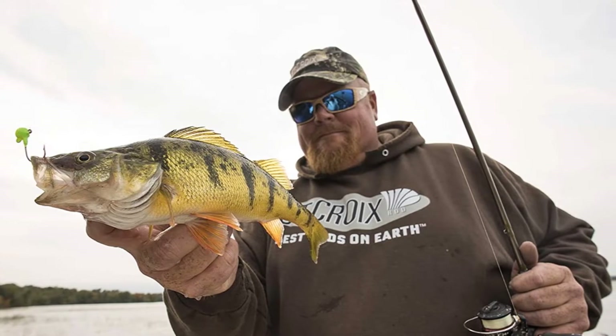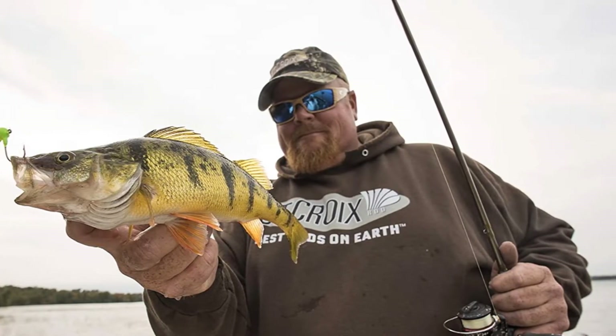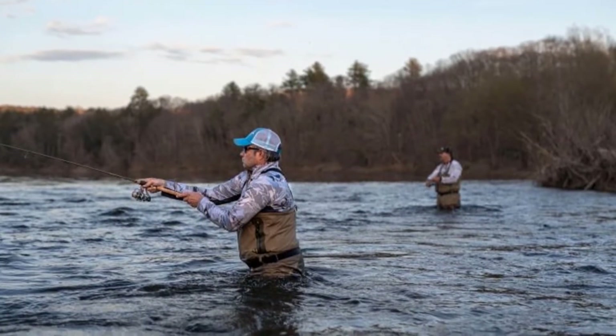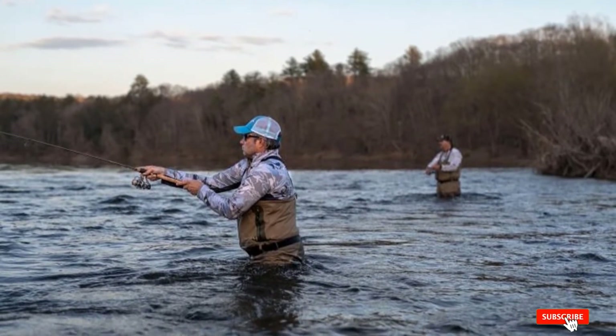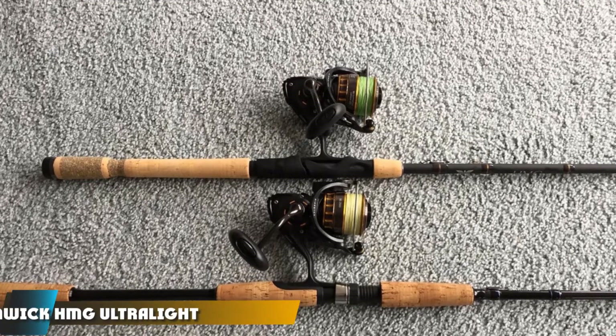The Triumph is built using premium quality SAG graphite blanks. The blank features two coats of flex coat slow cure finish for added protection and durability, versus other brands that typically put one coat on and call it a day. It's small things like what Saint Koi does that help the rods really stand out.